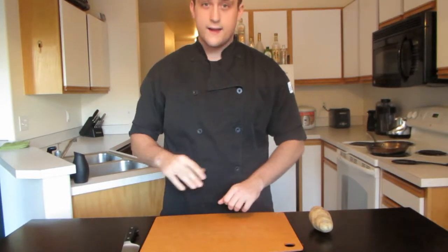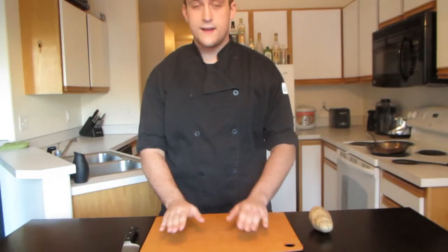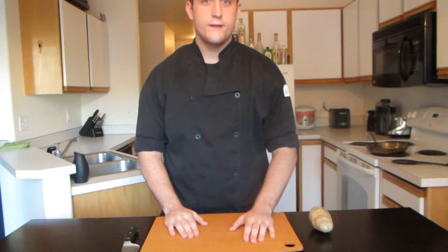Hello YouTube, this is Tactically Bad and today I'm going to show you some basic knife skills before you get into any of the other videos on my channel.